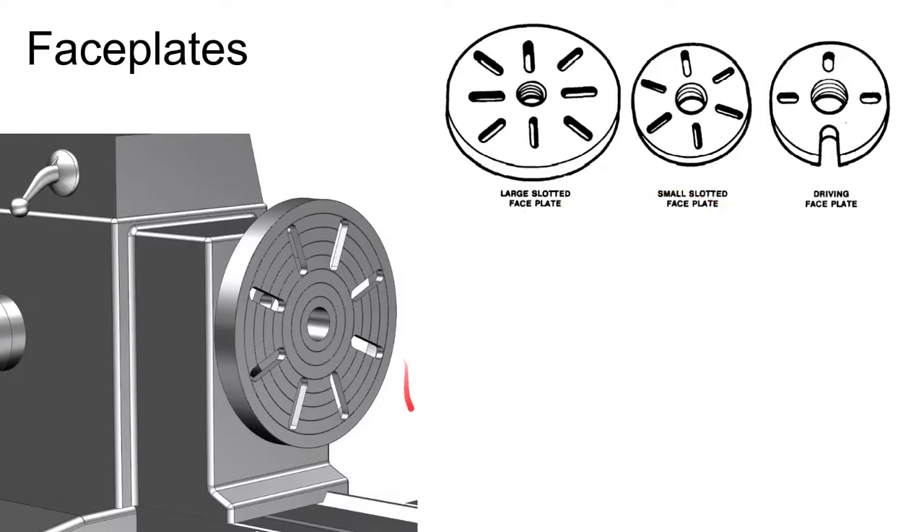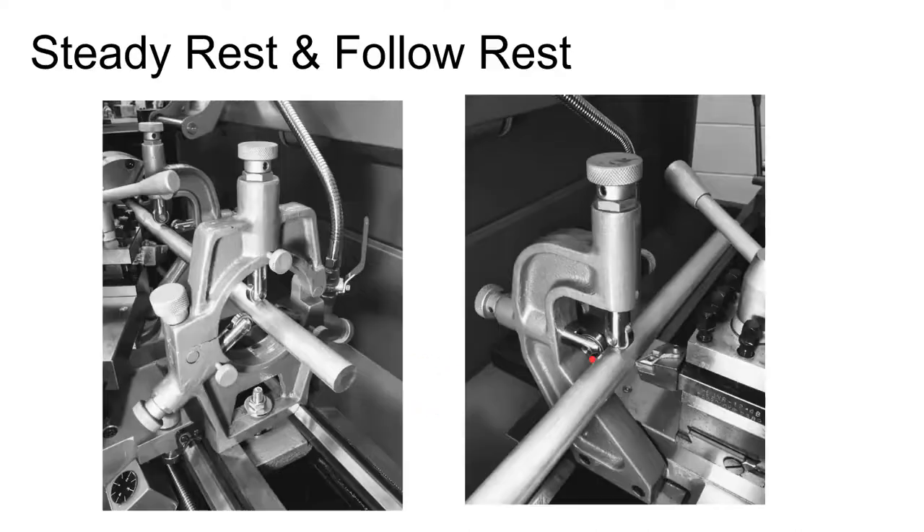Another way to hold work on a lathe is with a face plate, used for generally boxy workpieces that you need to bore, drill, or turn. You actually bolt your piece to the face plate.